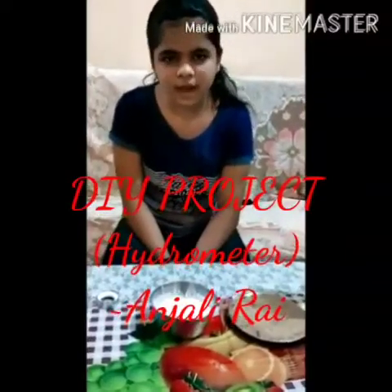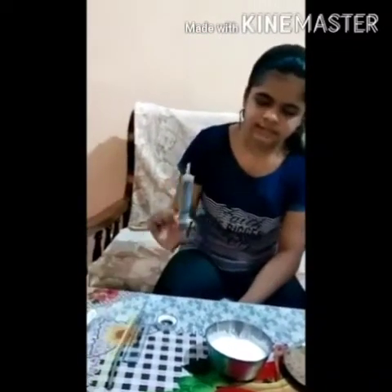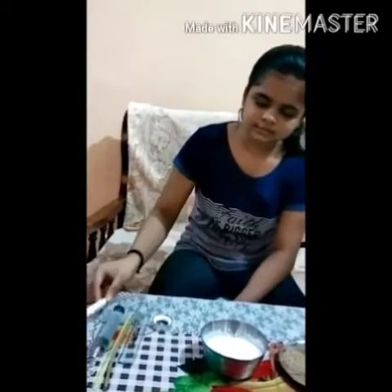Today we are going to make a hydrometer. For that we need a tape, scale, stick, straw, syringe, marker, salt, sand, and water.